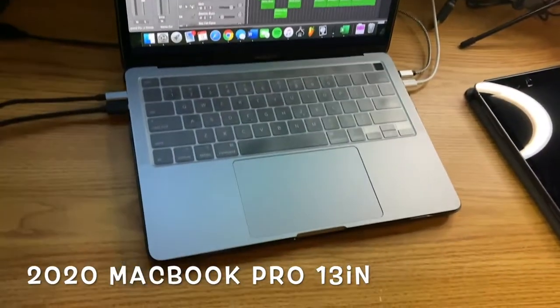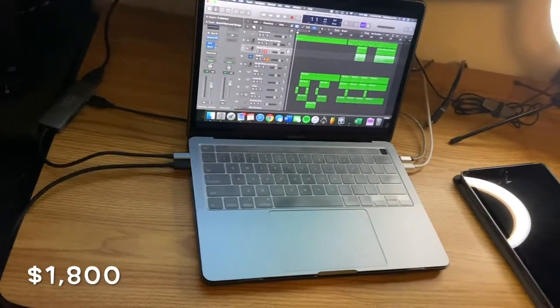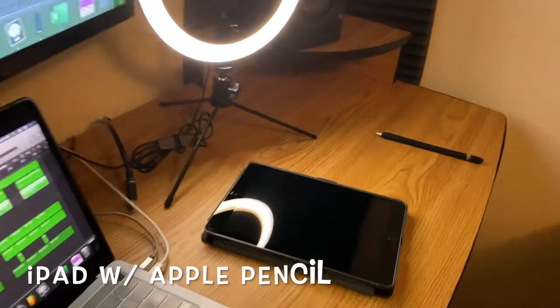We also have my MacBook — this is where all the magic happens, where I record and edit everything that we do. It's a MacBook Pro 13-inch, top of the line 2020 edition. This thing cost me $1,800.